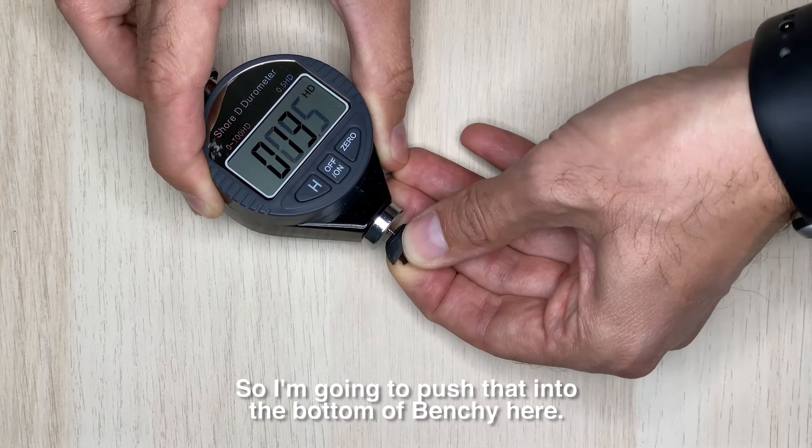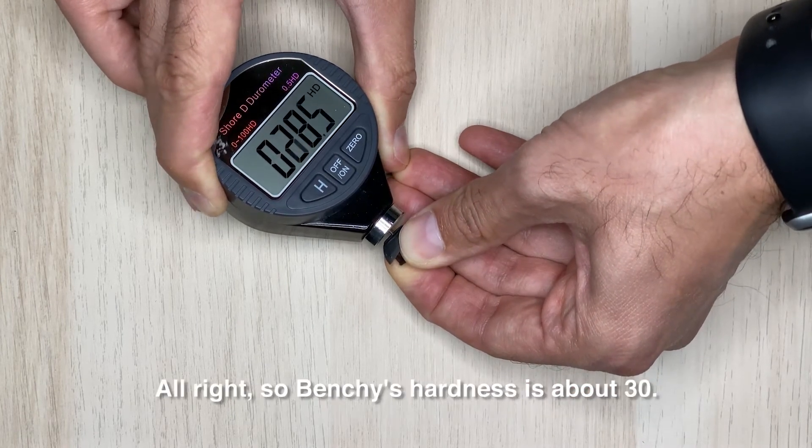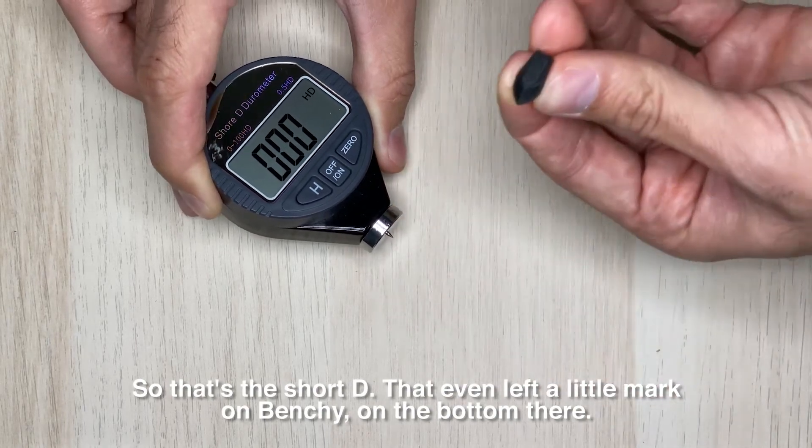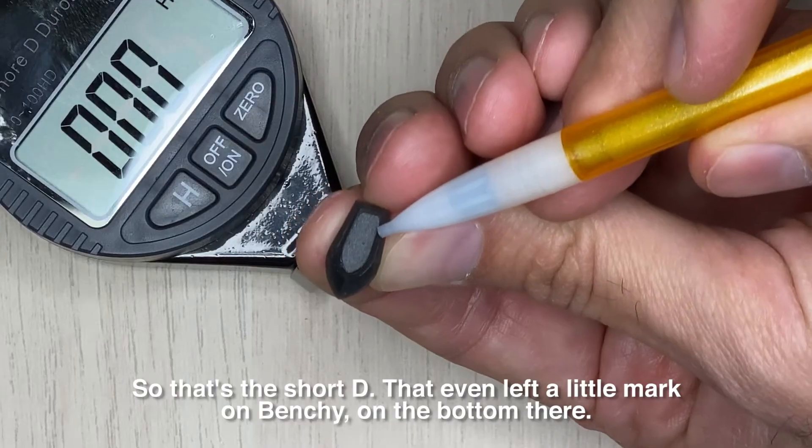I'm going to push that into the bottom of Benchy here. Benchy's hardness is about 30 Shore D — and it even left a little mark on the bottom of Benchy.